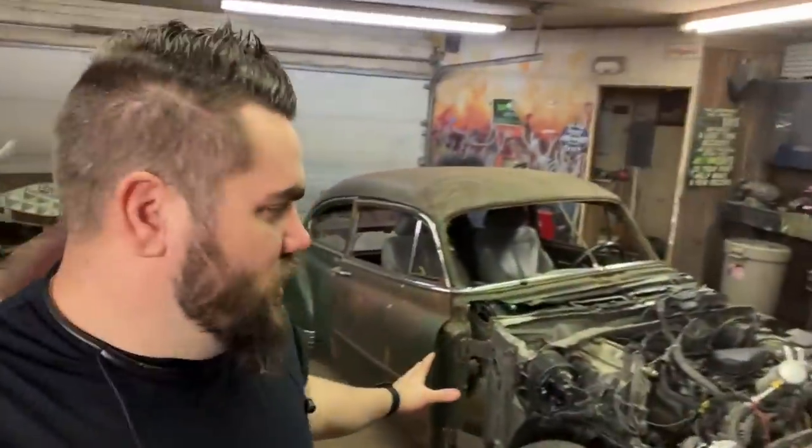We are back on the 1951 Chevy. I know I say that in almost every single one of my videos, but we are back on it. Cool thing happened — my mic was broke on this camera, and half of the footage where I was talking just did not work at all.